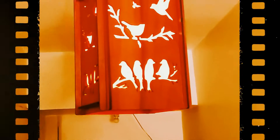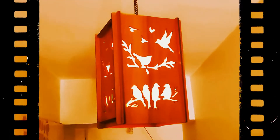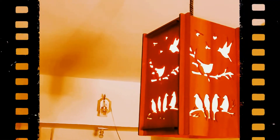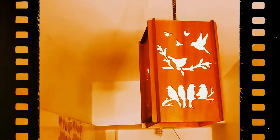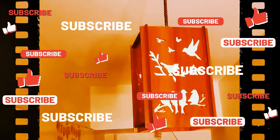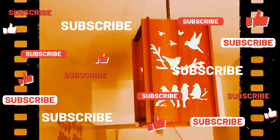My second collection is a Lovebird Hanging Lamp, which is an antique wooden ceiling lamp. You can adjust the height, and it has a beautiful wooden design which gives a lovely bird motif. It is very attractive and I really liked it.